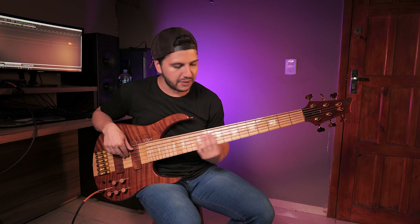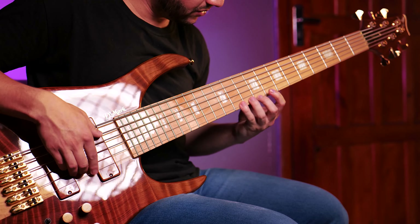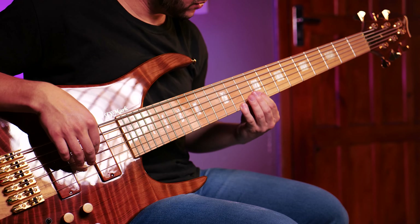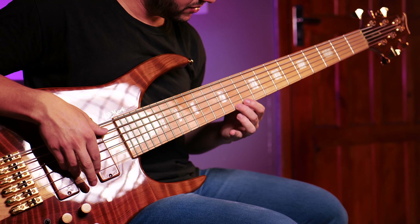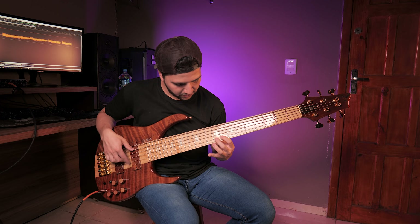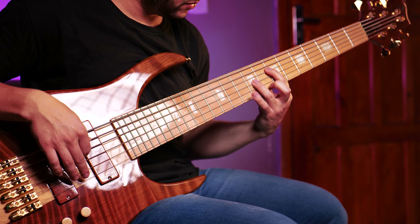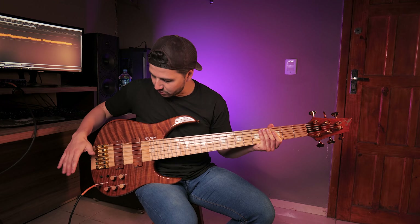I'm going to try to do a very good riff. That was with the two pickups, all the same.